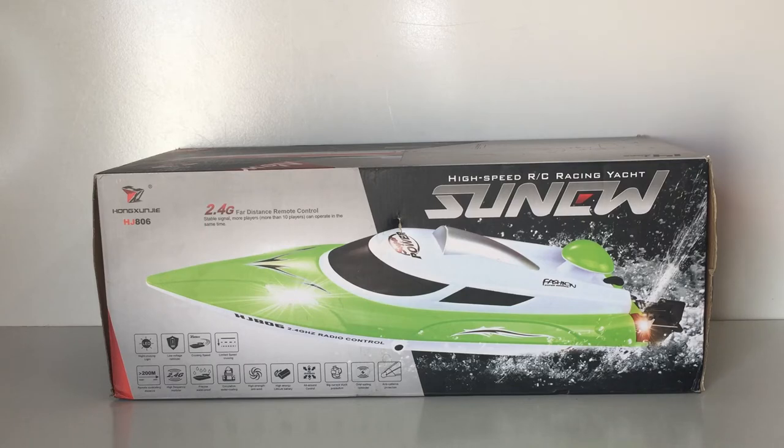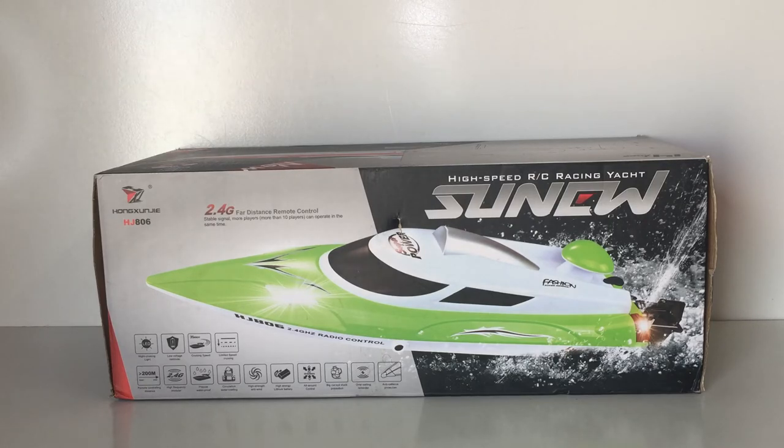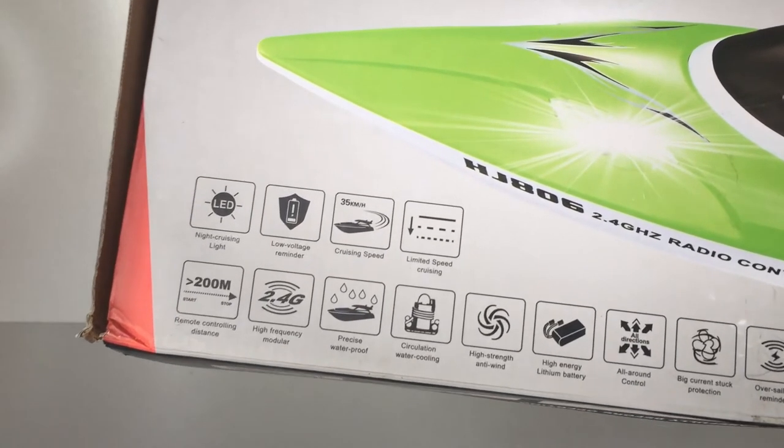This one comes in at around just under $80 US or under $100 Australian — around $96 or $97 Australian. This is a brushed powered RC speedboat, not brushless, but it does have a rather large 540 brushed motor. They're claiming on the box 200 meters of range. Usually boats like this stay around 100 to 150 meters of range, so 200 meters is quite a claim.